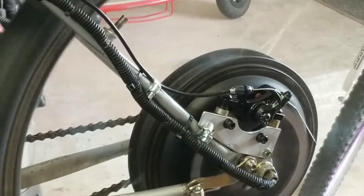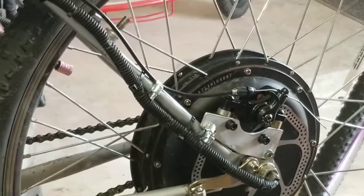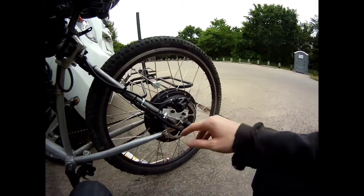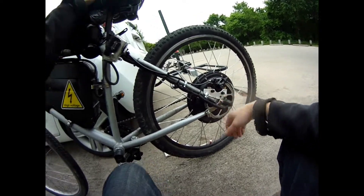I know that this isn't a real test because the brakes aren't stopping a real load — they're just stopping the wheel from spinning — but I am very excited to take this on the trail so I can see how it really performs. I rode it around a little bit yesterday and it seemed to be working good.